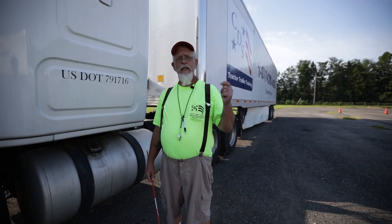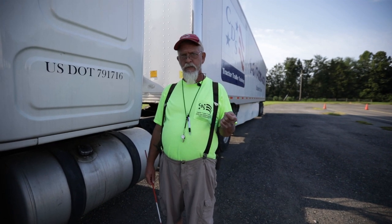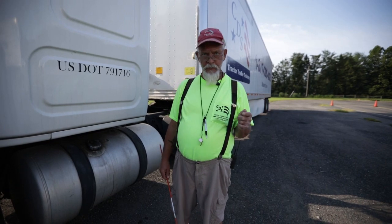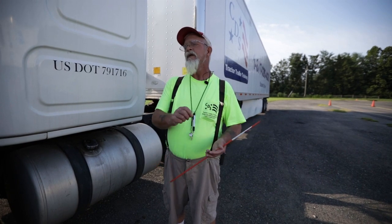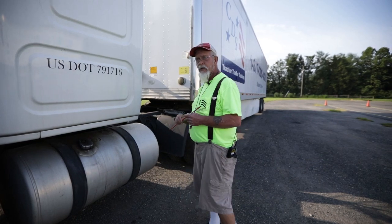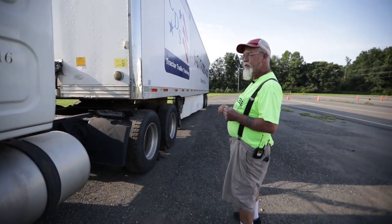It's very important that the driver does a pre-trip because you're the last line of defense against this truck. When you take it out on the road, you are responsible. When you sign on that vehicle condition report that everything is satisfactory and safe, then you are the one that's going to get those tickets. You took the liability off of that company and put it on you.